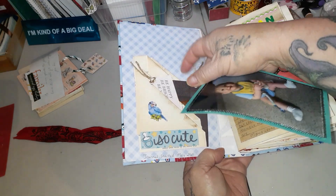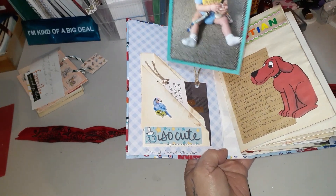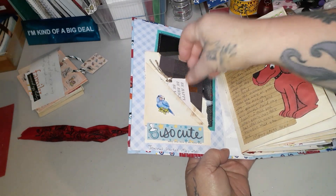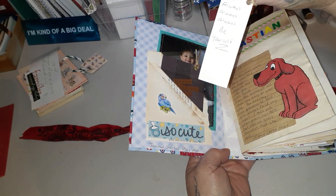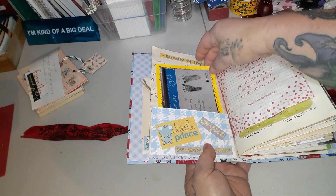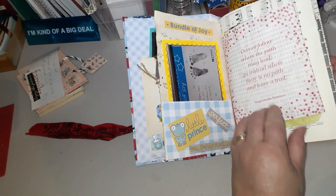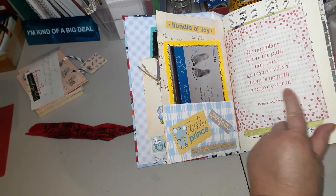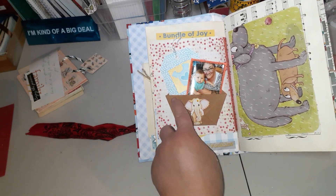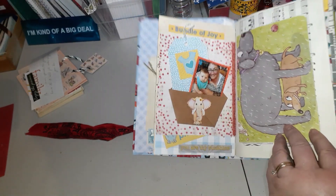These are the little book-page pouches I made. I'm writing on the back of the pictures what they are. There are some little tags — one says 'Enjoy the Little Things.' This one says 'Always be yourself.' This page was just about the day he was born, and another picture. This was on his door at the hospital — 'Do not follow where the path may lead; go instead where there is no path and leave a trail' — Ralph Waldo Emerson. I like that for him.